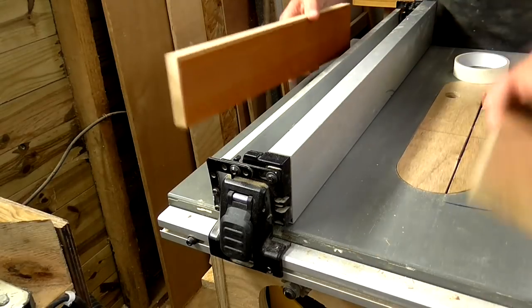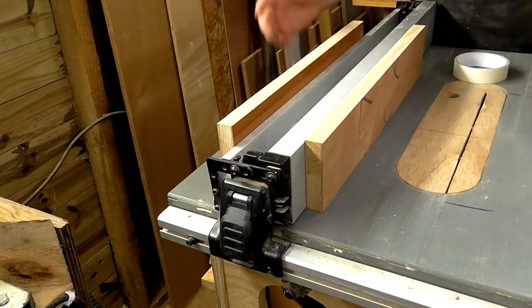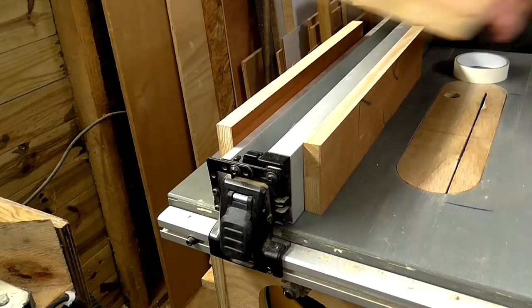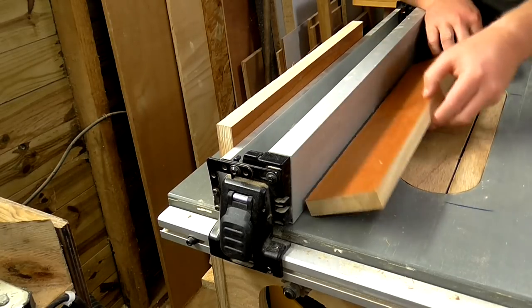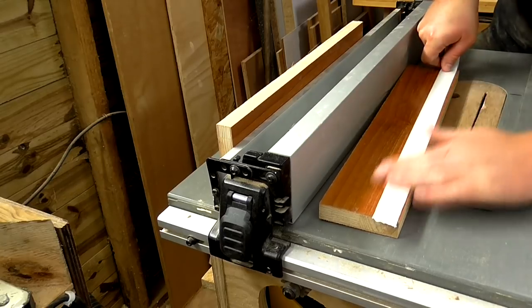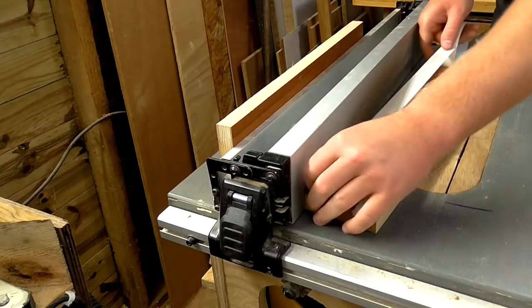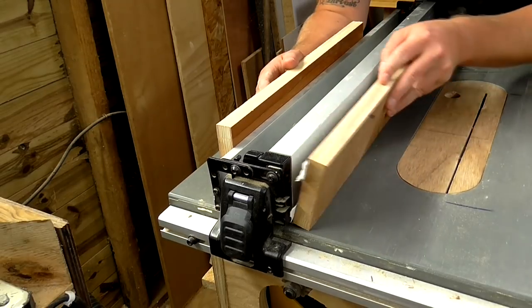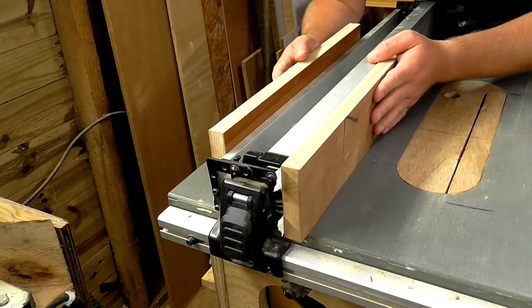Now I've got two side pieces and a top piece, but before I glue this up I want to apply a couple of layers of masking tape to one of these side pieces. These pieces of tape will act as a shim to ensure that the jig moves freely along the fence.